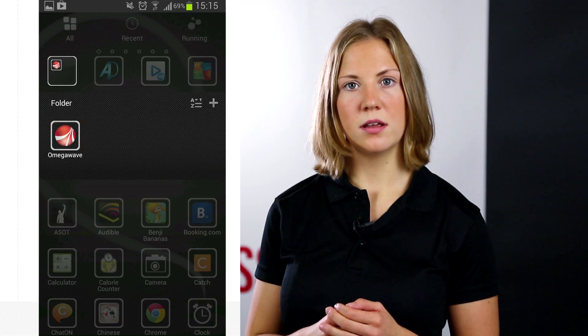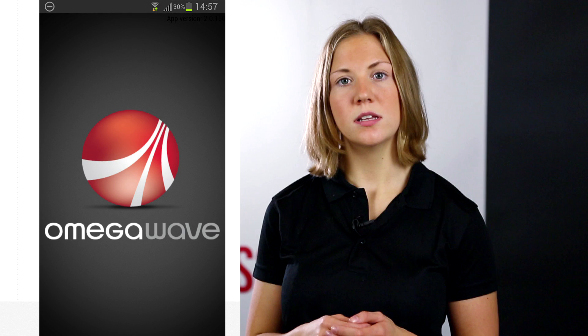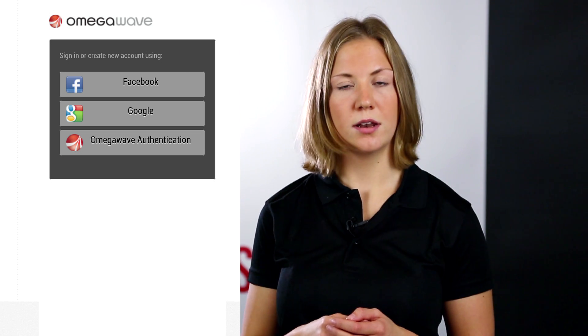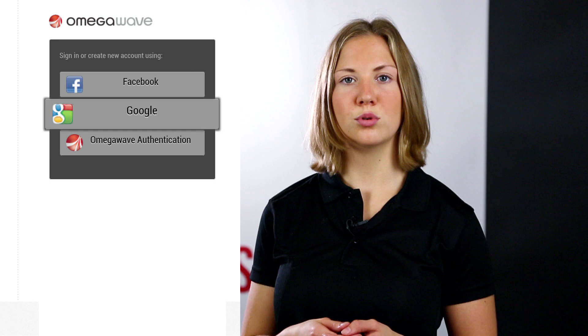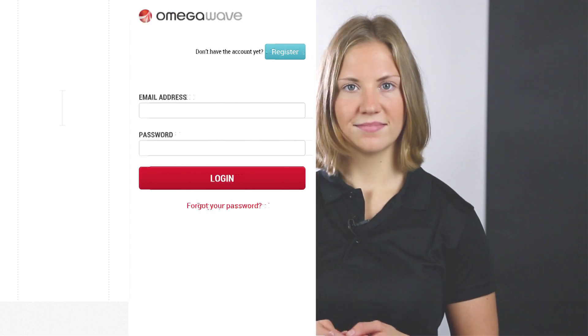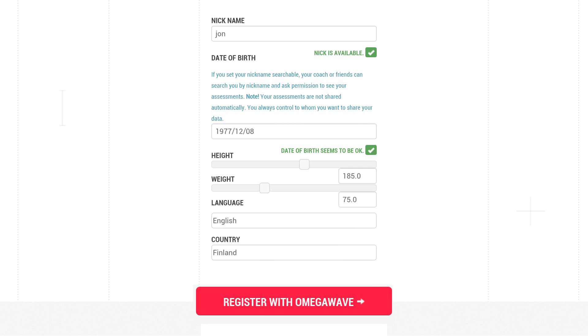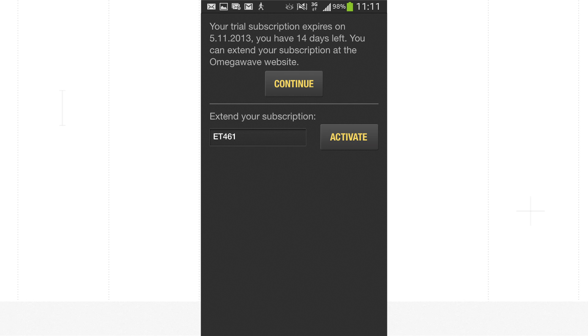You are now ready to start the application. Touch the OmegaWave icon and once the main page opens, tap the sign-in options button. If you have registered after the purchase, you can sign in with your selected login method: Facebook, Google, or OmegaWave. If you have not registered after the purchase, you can do the registration from the mobile app. After registration, you can fill in your activation key for a monthly or annual subscription. If you did not purchase a subscription, just tap Continue to start your free trial.